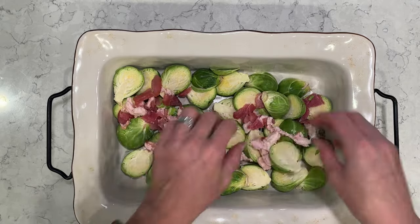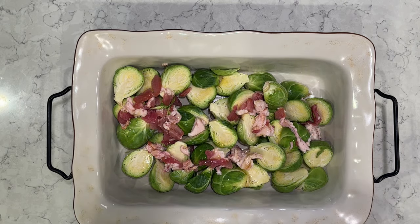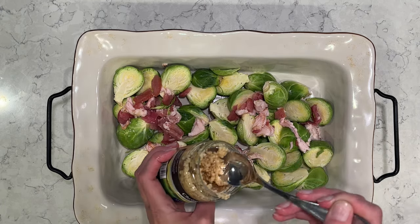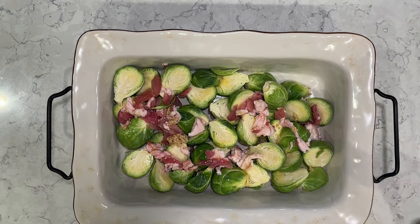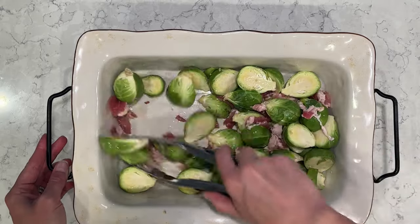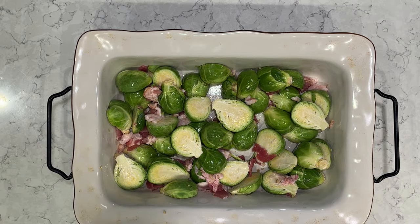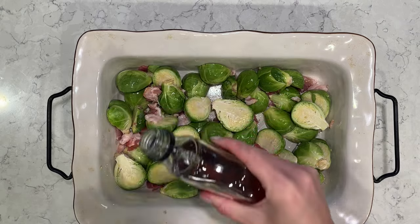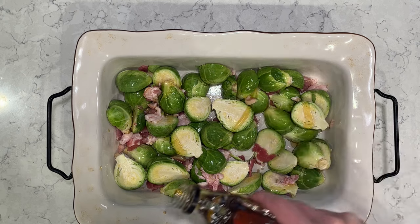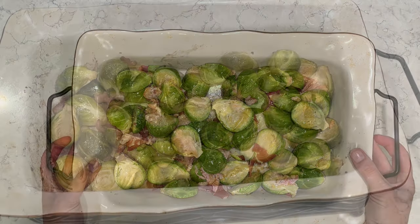Bacon and Brussels are such an awesome combination together. I'm going to add in some olive oil and about a tablespoon of minced garlic — I buy it already minced, but you can definitely mince your own. I'm going to give it a toss with my tongs to get it all nicely coated with the olive oil, mix in that bacon, and now I'm going to add on some maple syrup. This is just such a good combination with the bacon and the Brussels — it gives it that sweetness, and these are very addicting.